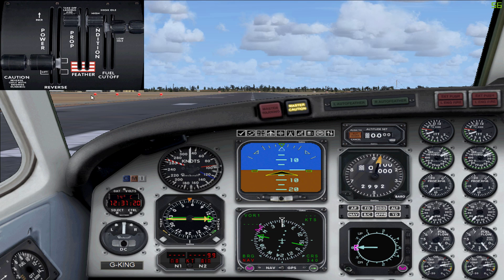You'll notice that each of the levers here all have black handles, but they're the same levers you've seen before — you've got your throttle on the left, propeller pitch in the middle, and the fuel mixture on the right-hand side. Again, you've got two handles for each engine.